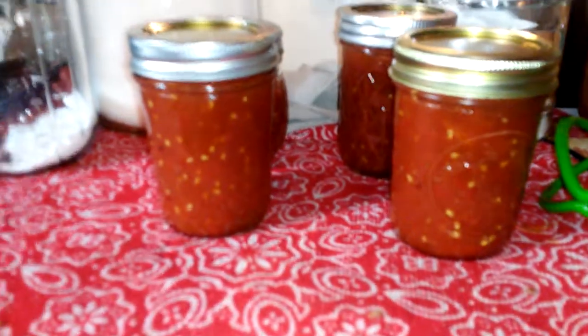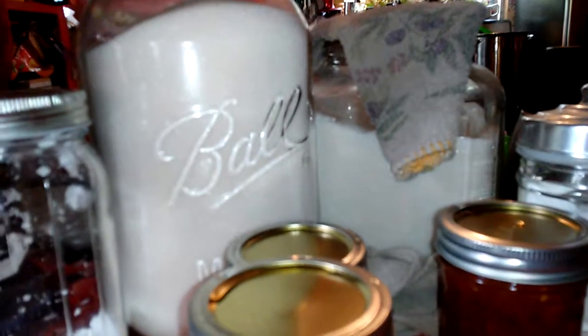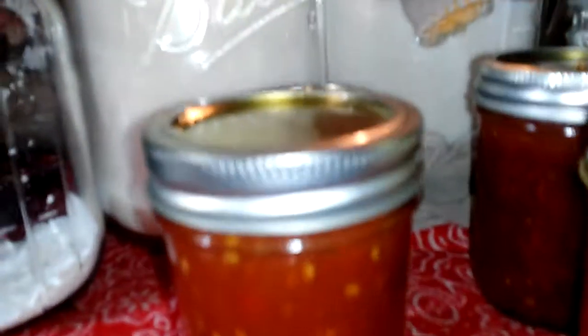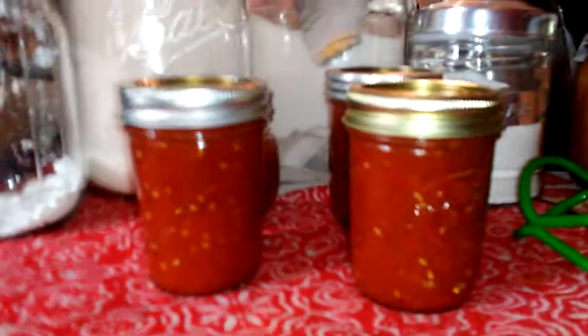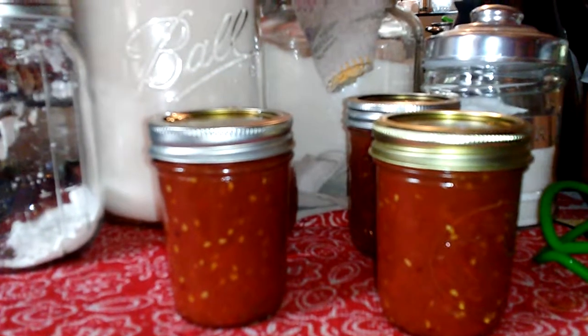Okay, there you go — all done! It all gelled up. Look, it's like jelly — it was really super thick when I took it out. I got three, well really four — that one just got a little bit more, like an inch of headspace. There it is: tomato jam!